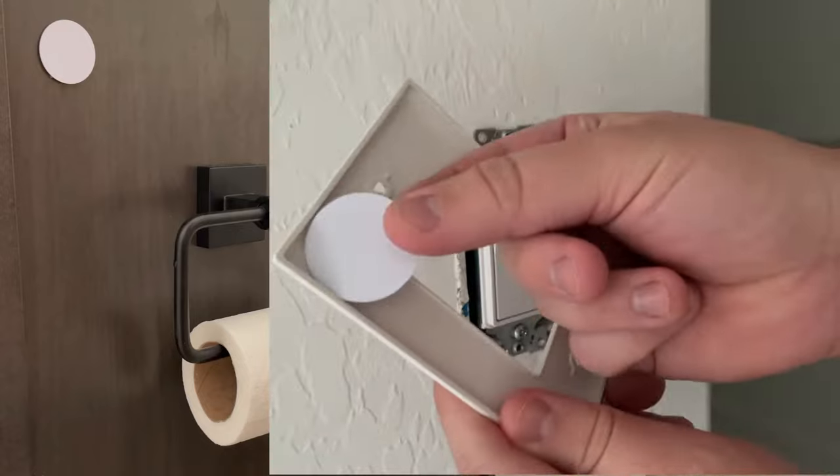Today I'll be exploring some creative and useful automation ideas using NFC tags. These things are very small, cheap, and easy to hide, so they can be placed pretty much anywhere. And since they're so easy to trigger using an iPhone or really any smartphone, they can be very easily incorporated and useful in basically any spot in your house.